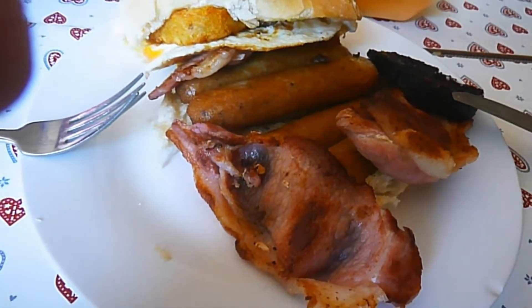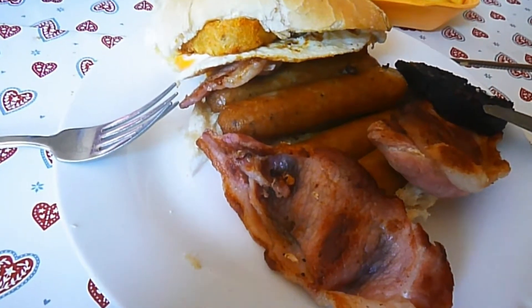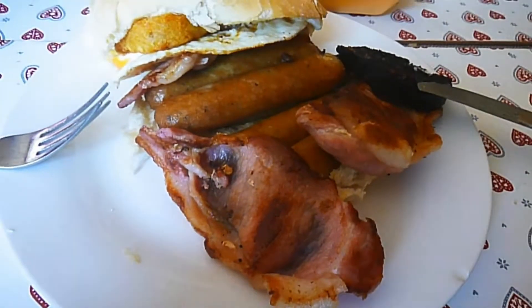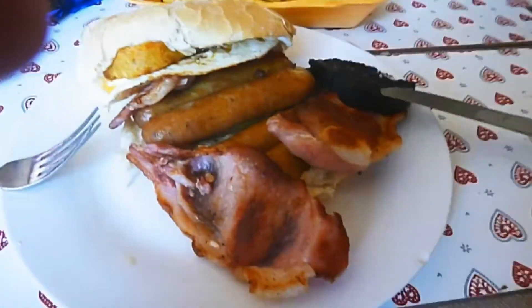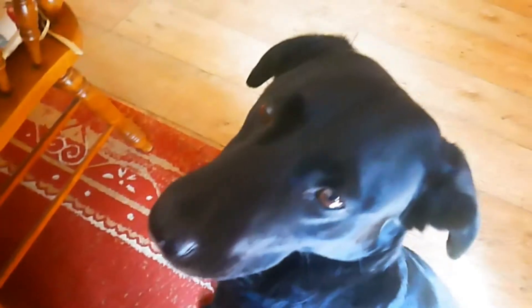Let's get some of the bacon on the fork now and a bit of black pudding. Also, let me introduce you to my Labrador friend, Luna. Say hello to all the wonderful people in the land of YouTube. This is my Labrador Luna. She is my best friend. Good girl, thank you for the paw.